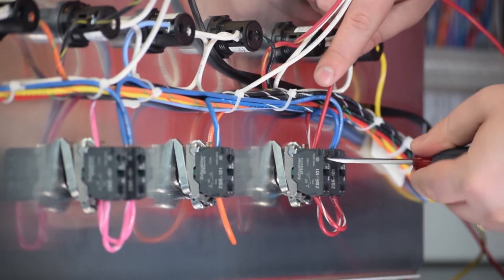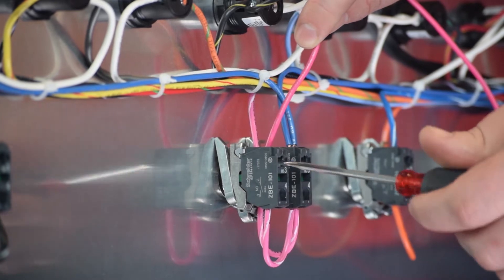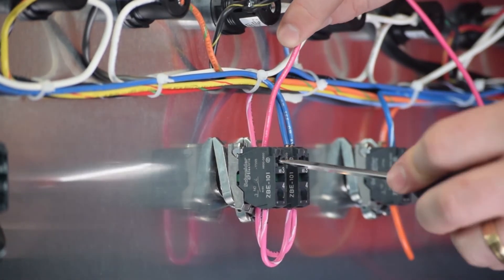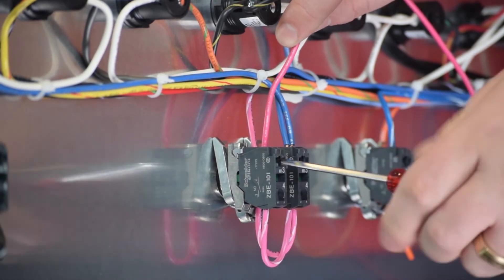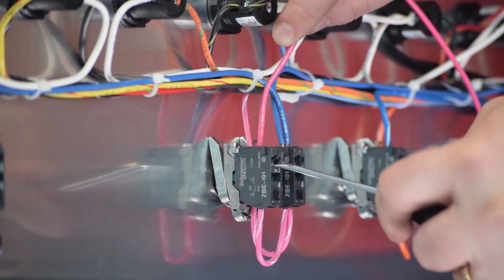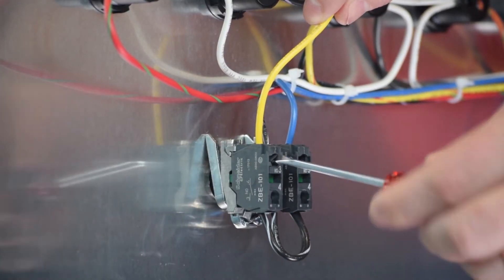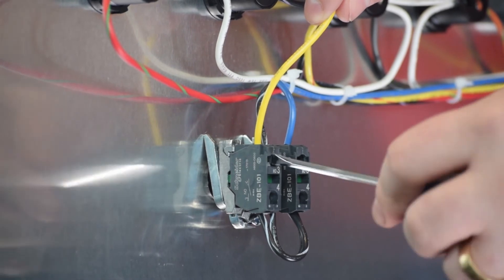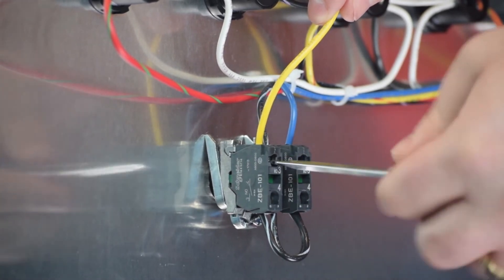Ensure your connections are snug. Repeat this process using the lead from output relay 2, landing it in the auto circuit for your second pump. For this tutorial, I am landing the lead from output 3 into the auto circuit for my third pump.